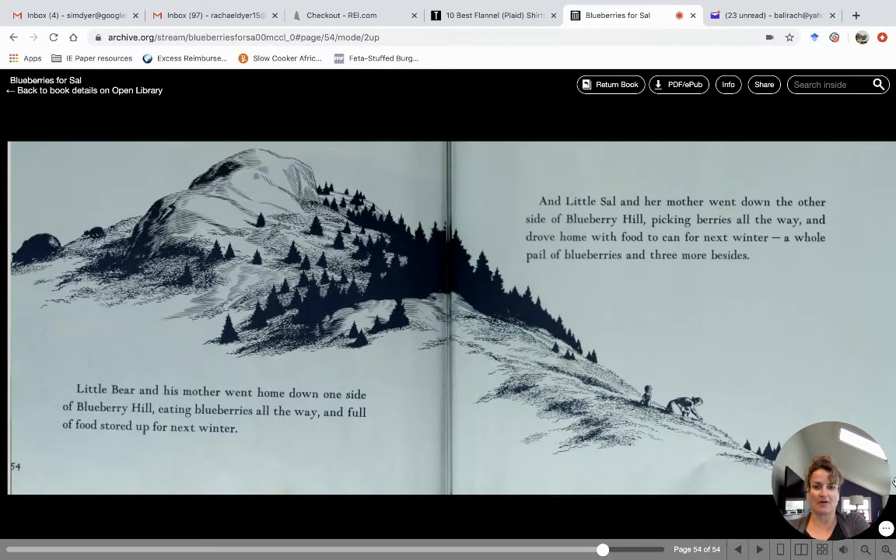Little bear and his mother went home down one side of Blueberry Hill, eating blueberries all the way. Do you spy them? They're on one side of the top of the hill, and then on the other side is little Sal and her mom. The bear family went down eating berries all the way, full of food stored up for next winter. Little Sal and her mother went down the other side of Blueberry Hill, picking berries all the way, and drove home with food to can for next winter.